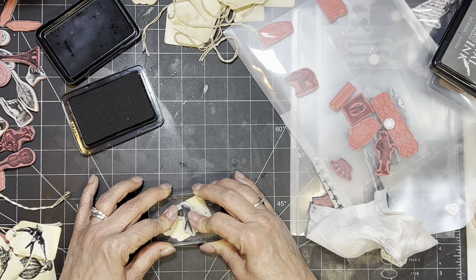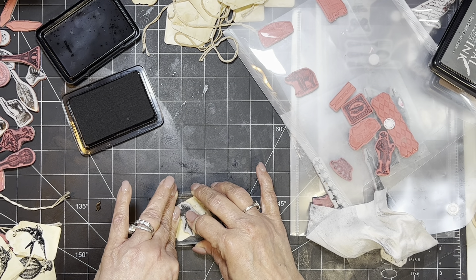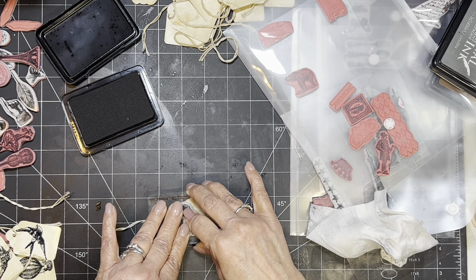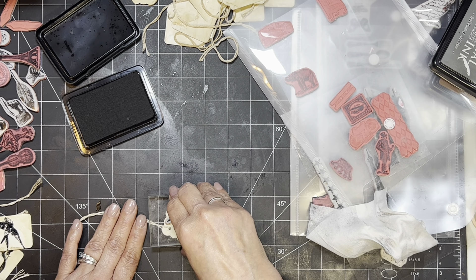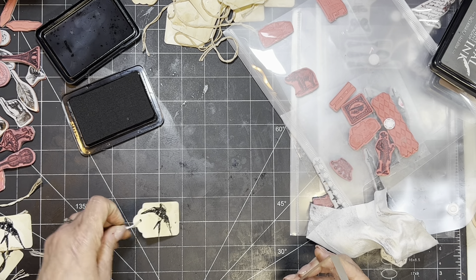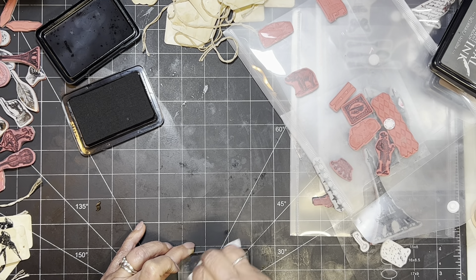I'm kind of trying to do this in between making journals because sometimes you don't feel like making a whole journal. Right now I have so many things going on — my whole upstairs is a wreck because I've pretty much emptied out my craft room into it. I'm sorting and doing all that because this is a deep, deep dive.